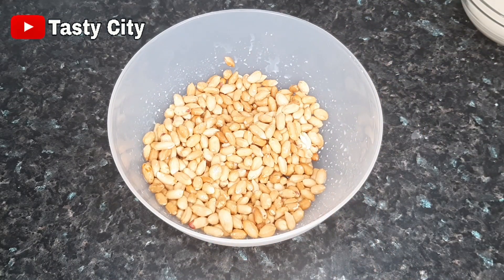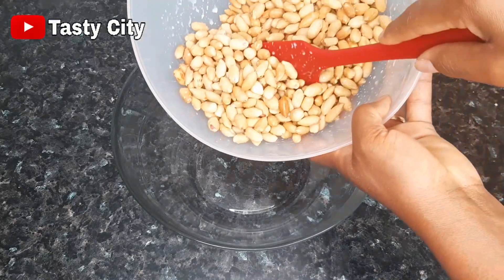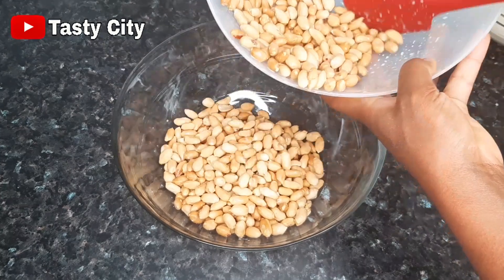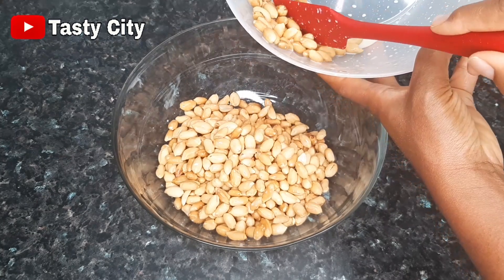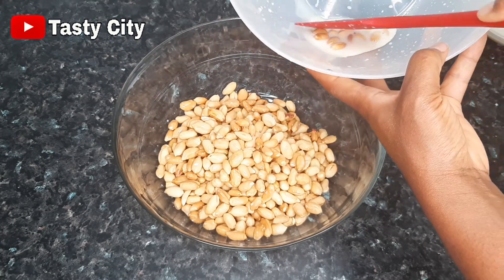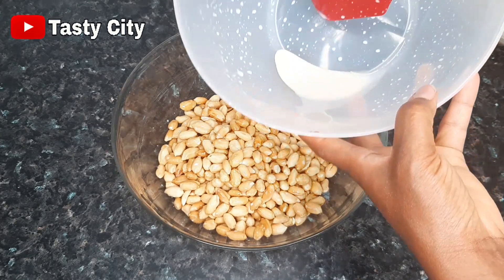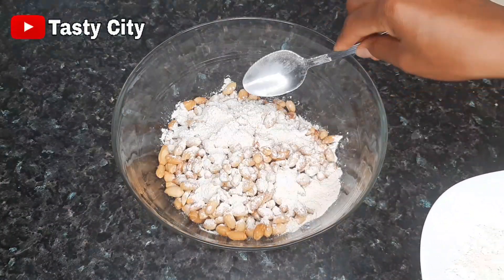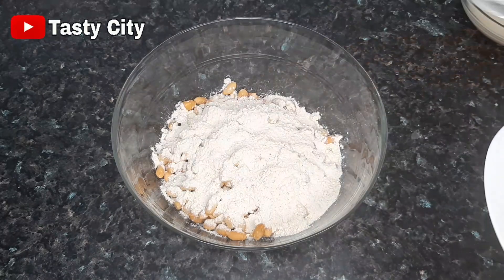Once that step is completed, we are going to be transferring the peanuts into a dry bowl. Make sure you transfer the peanuts into another bowl because you don't want to add the flour mixture into the wet bowl. Next I'll add some of the flour mixture to the peanut and then shake the bowl till the whole peanut is coated.